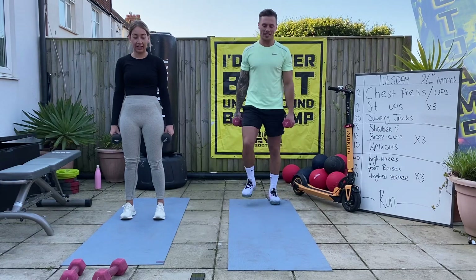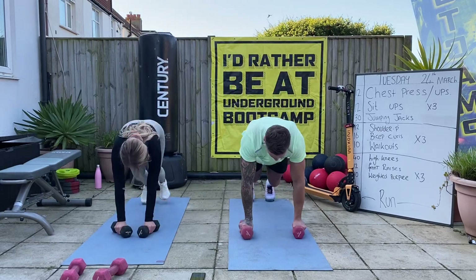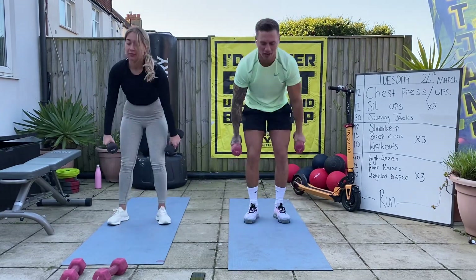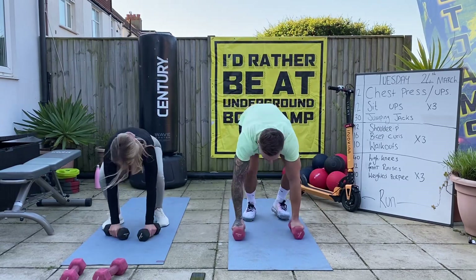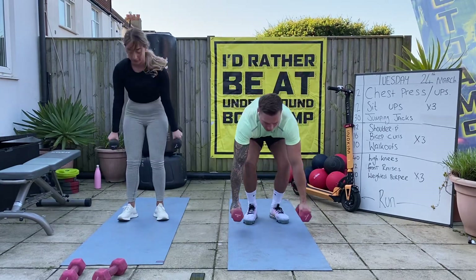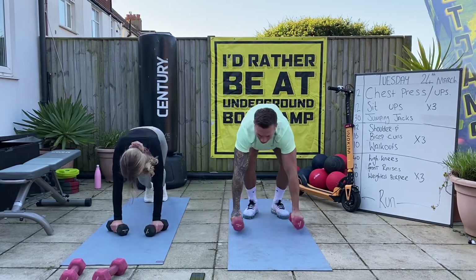Keep going, good. Weights down, jump out, big deep breath. Good, follow it through. Keep moving - trying to focus on the time, just keep going. A little bit quicker than last time, keep going to work. Good - over halfway. Come on lads, stay with me.